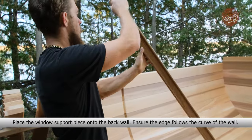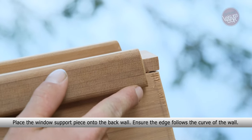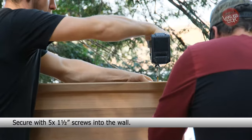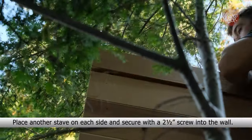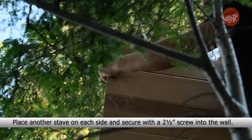Place the window support piece onto the back wall. Ensure the edge follows the curve of the wall. Secure with five 1.5-inch screws into the wall. Place another stave on each side and secure with a 2.5-inch screw into the wall.